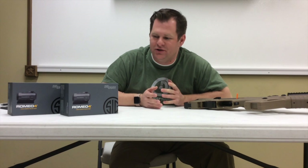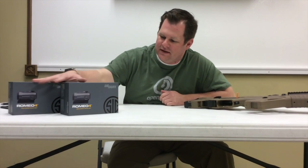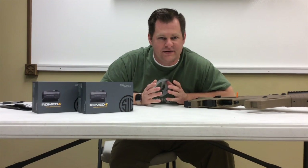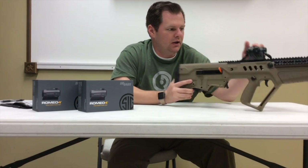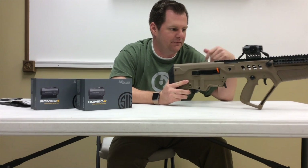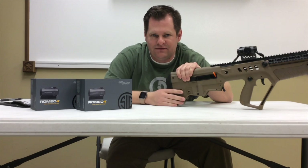Hello, Brendan from Open Range here, doing a little SIG electro-optic review for you. We've got the Romeo series, which is SIG's new red dot. I've got two models here — one on the gun, on the Tavor. I'm going to go over why I chose this optic for this setup, which kind of led me to the research I've done on these to give to you guys today.